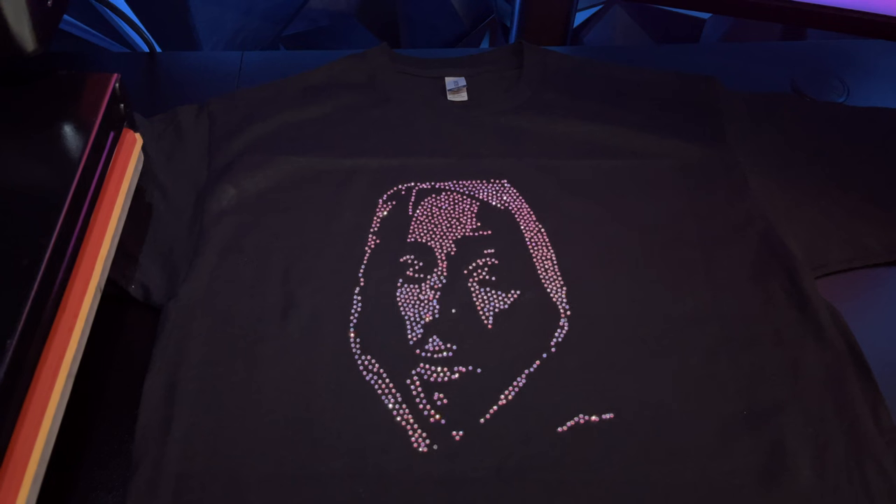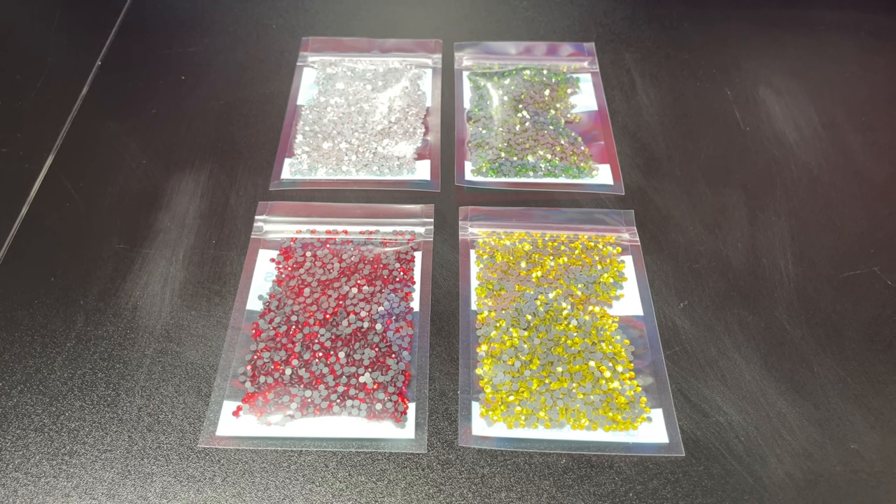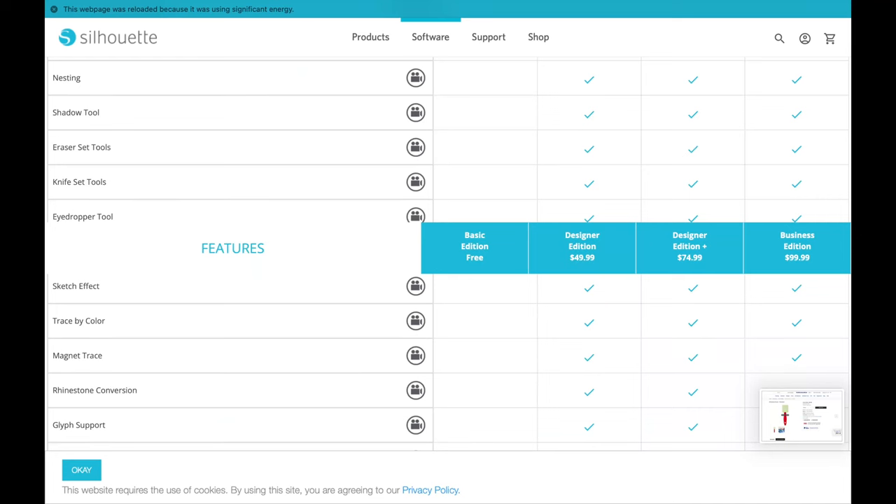Now I want to show you how to make rhinestone t-shirts — these are also made with Cricut machines. To make these, you will need hot fix rhinestones, which have glue on the back so they stick to the shirt. For this example, we're going to use a pre-made template. If you want to make your own templates, you'll need to download the Silhouette software and upgrade to the Designer Plus Edition, which costs $50.